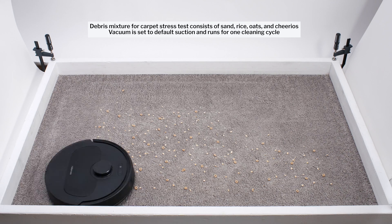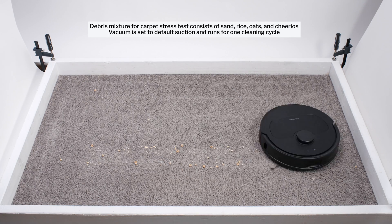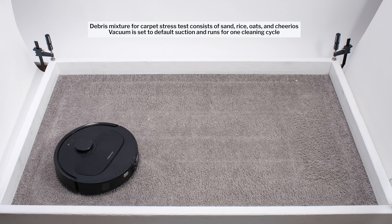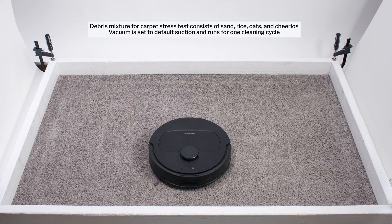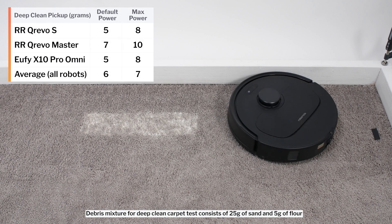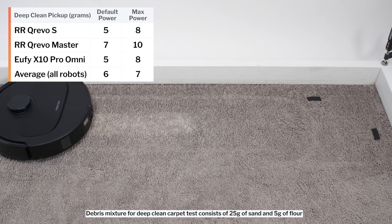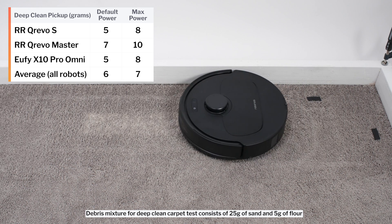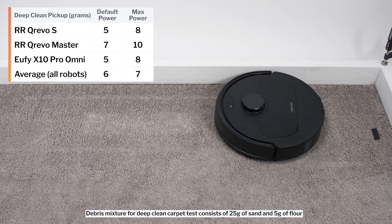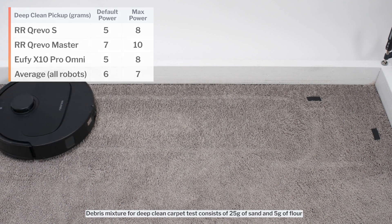With this design, it performed just as well as other Kirivos and better than most competitors from other brands in our carpet stress test. It picks up more debris than most competitors in a single pass and gets an almost perfect clean after a second pass. In our carpet deep clean test, it picked up 5 grams of debris after 3 passes over carpet embedded with 30 grams of fine debris on default power, and 8 grams on maximum power. Its default result is slightly below average; its maximum power result is slightly above average.